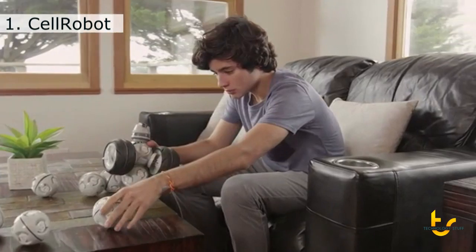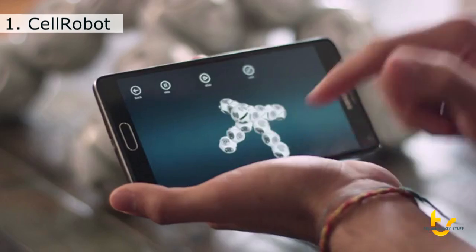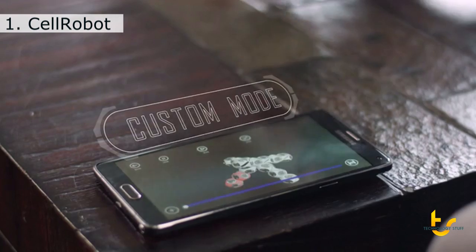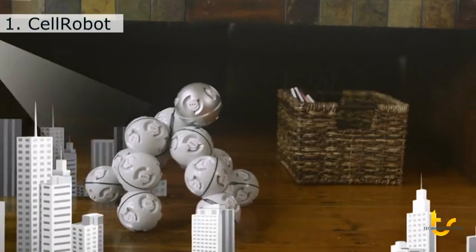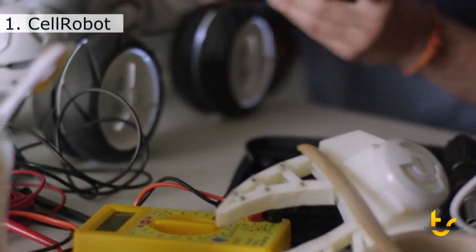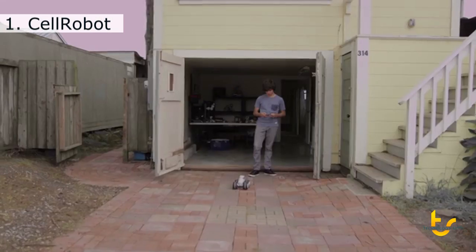And you don't just need to stick to the instructions. In Custom Mode, you can build anything you can imagine. Program movements for each individual cell using Custom Mode in the app. Then watch it go. Cell Robot is an extension of your imagination, a platform for combining building with creativity.